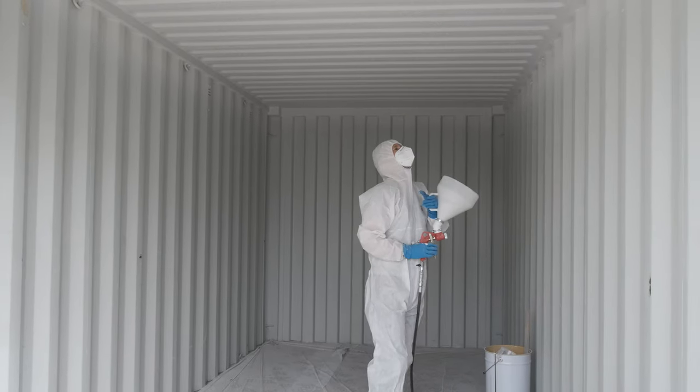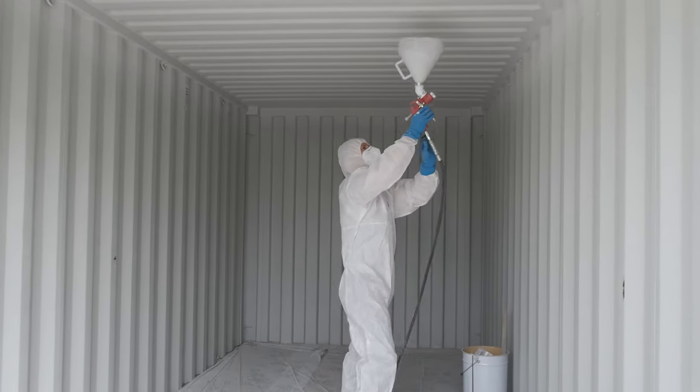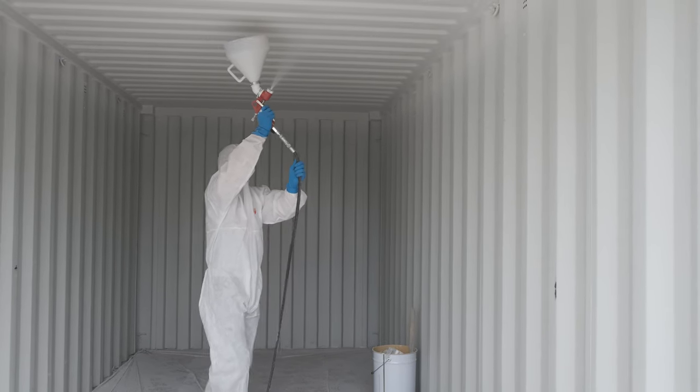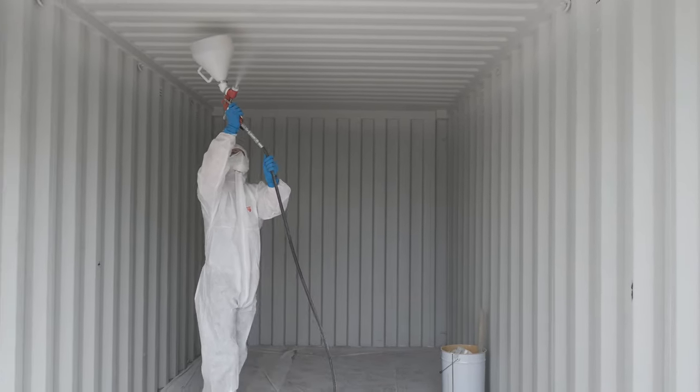Once finished, inspect the coverage and thicken any thin areas. A 20ft container will require 18kg of graphotherm, so use any graphotherm that is left until it has all been sprayed. This will give an average thickness of around 1.5mm.